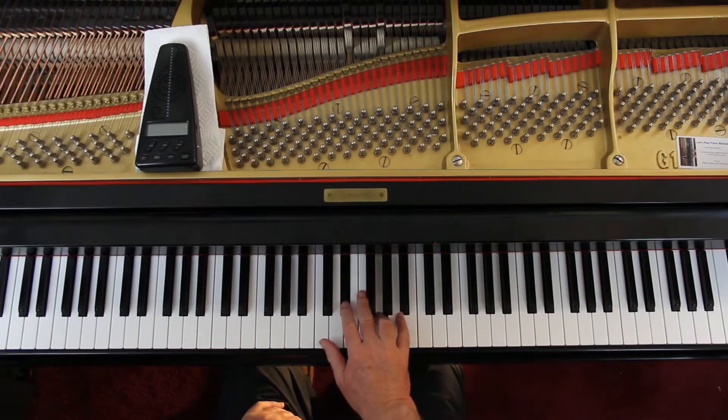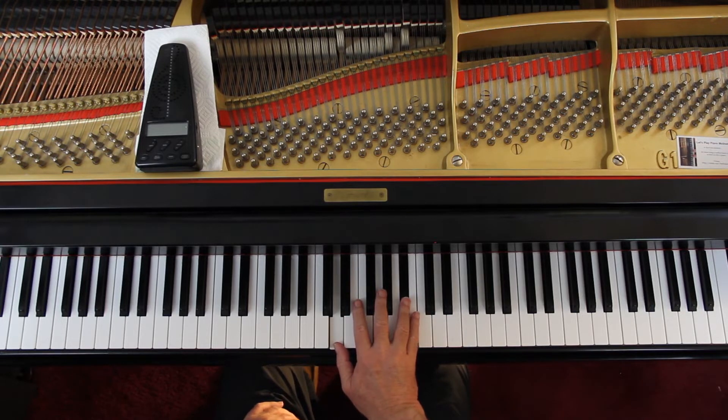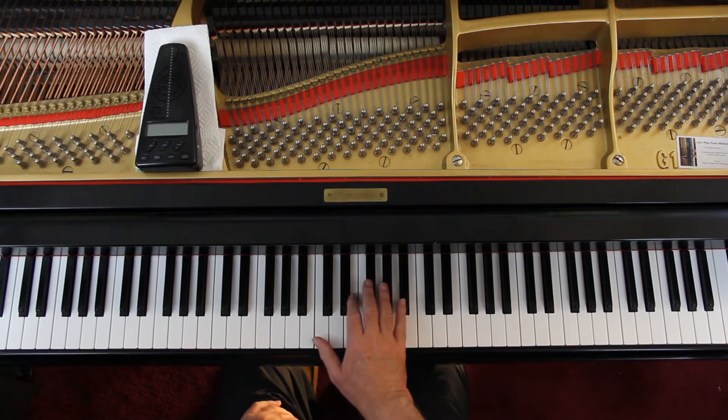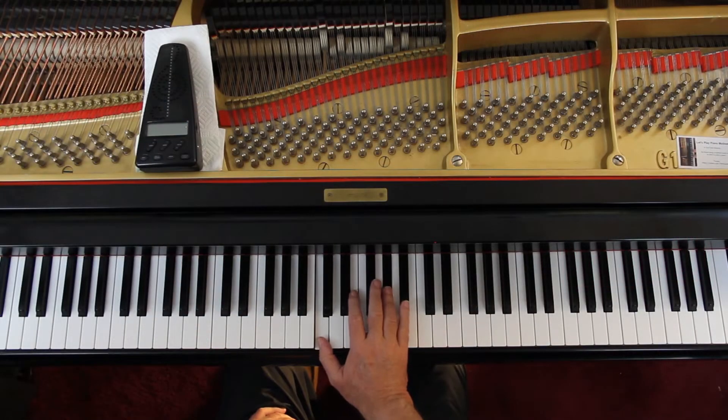Third line — similar to the first line. Now they're telling you to use 2 and 5, but I still like 2 and 4 better. You can use 1 and 5 then on the next measure. Watch the third measure of the third line: now it's a C, E-natural, G-sharp — same key as A-flat, it's the same one. And then a G-natural. End of the phrase — lift up and go on.